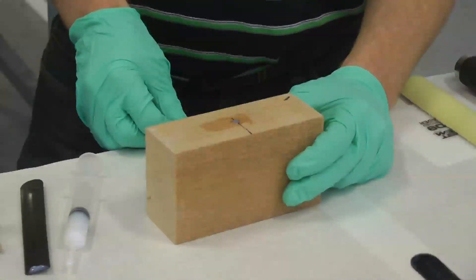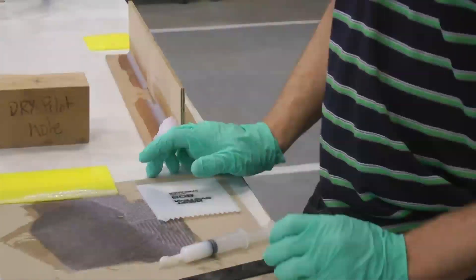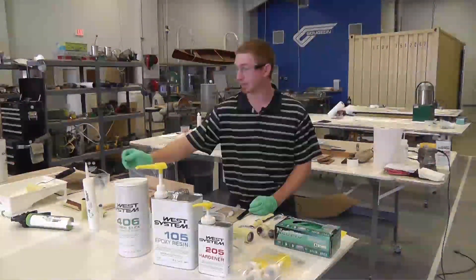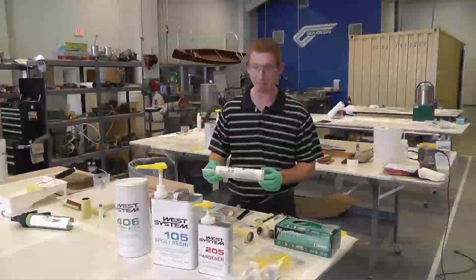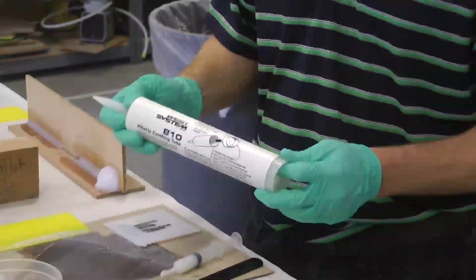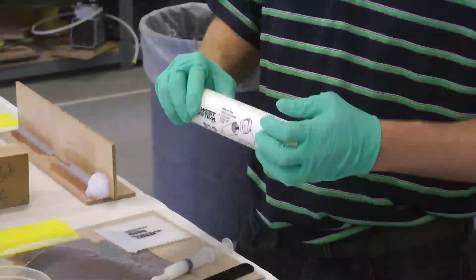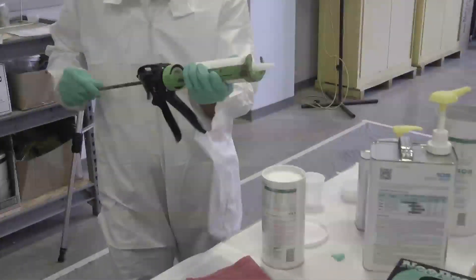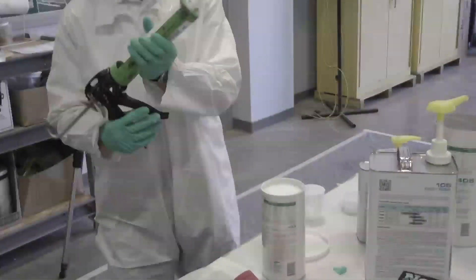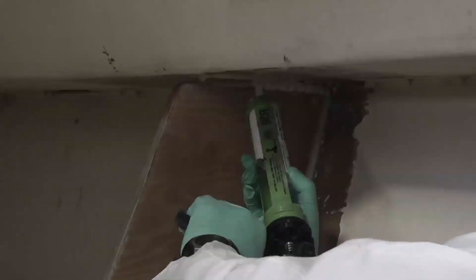For larger applications, you can use our 810 caulk tube — an unfilled caulk tube. Load modified epoxy into the tube, then use a standard caulk gun to dispense a bead over the area for doing large fillets fairly quickly. This tube holds 10 fluid ounces of epoxy.